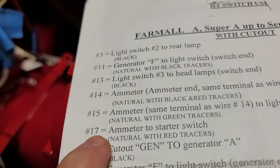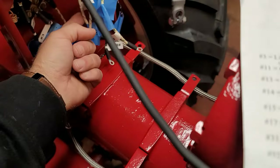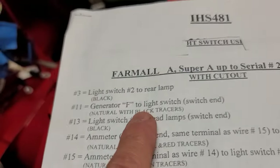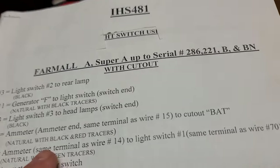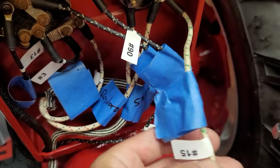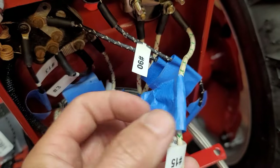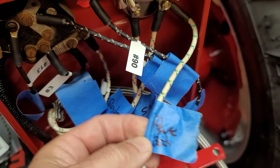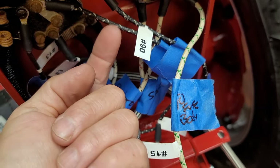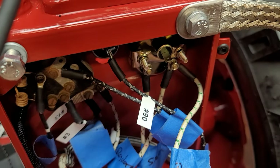Number 17: 'ammeter to the starter switch' — it's a natural wire with red tracers. Make sure you look to see if two wires end up getting tied in together. Number 15 goes to the right side of the ammeter. I went ahead and marked what number 15 was going to — it's going to go to the fuse body, specifically the terminal closest to the metal.